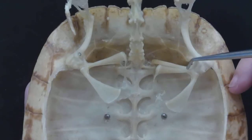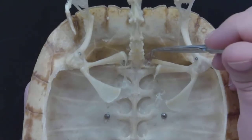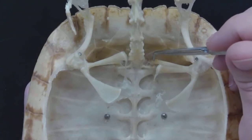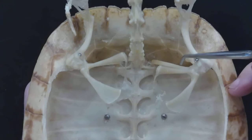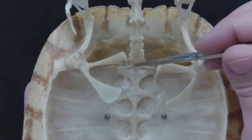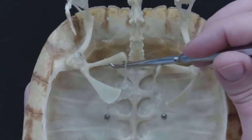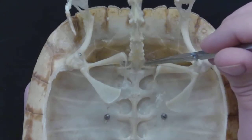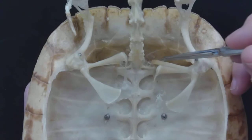The bone that goes back to the vertebrae is the scapula. That bone is often tricky to identify on a two-dimensional drawing. The scapula goes back and touches the vertebrae on the back.